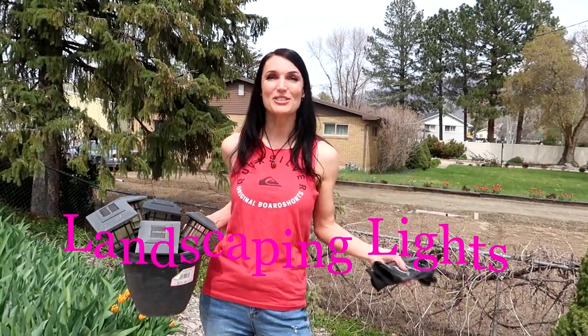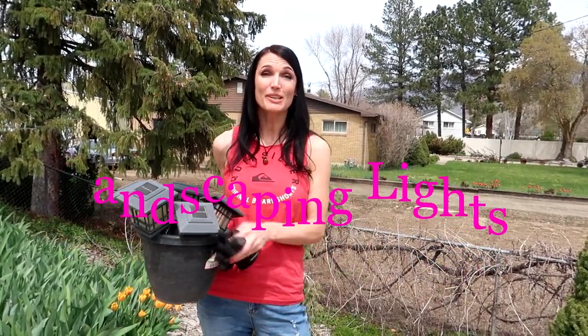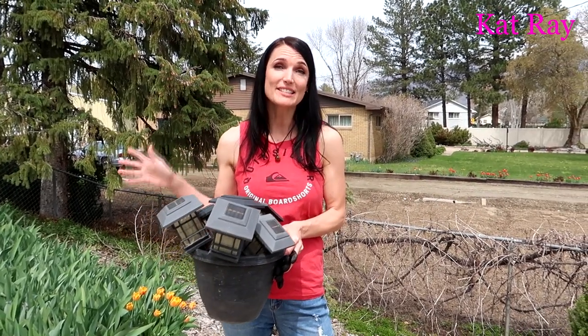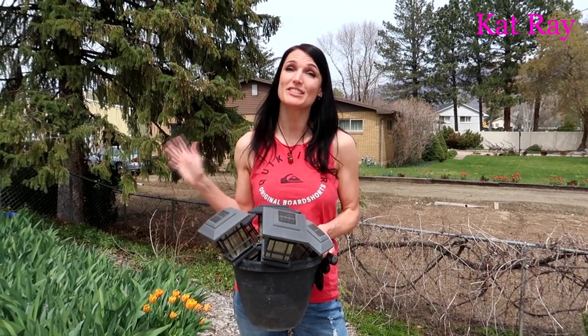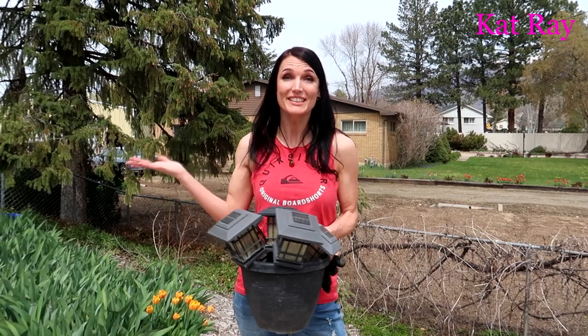Welcome guys, Cat Ray here. In this video we're going to be putting up some landscaping lights. I love landscaping lights — I've had these for a couple of years. I couldn't tell you much about other brands, but I just love landscaping lights. So let's get this done.